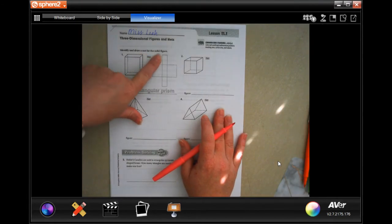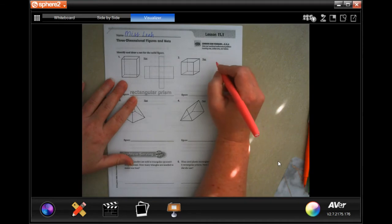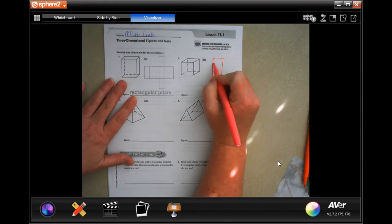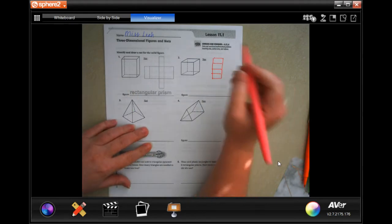It wants us to identify and then draw a net for the solid figure. We're going to go ahead — I'm going to draw it first just so that I have that idea. I know that I'm going to have four boxes that unfold. I am not an artist, y'all.